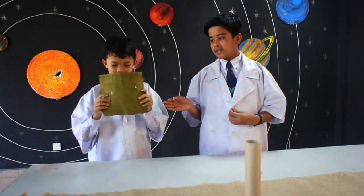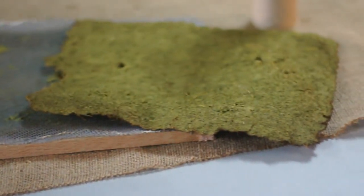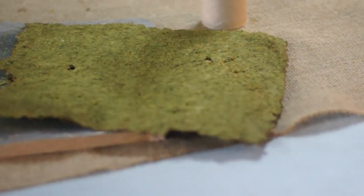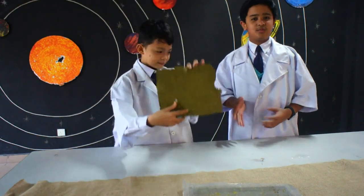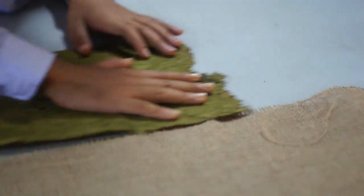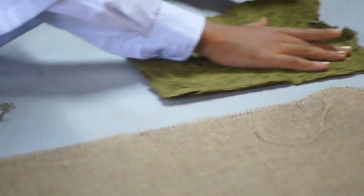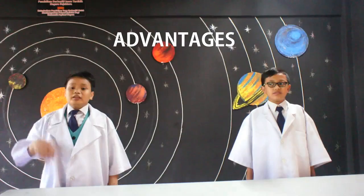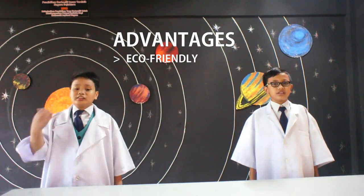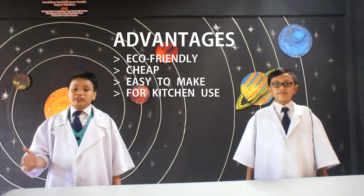The grass binds together greatly. It doesn't tear easy. We are going to show you that Herbatecito is a great water absorber. There are a few benefits: it is eco-friendly, cheap, easy to make, for kitchen use, and money saving.